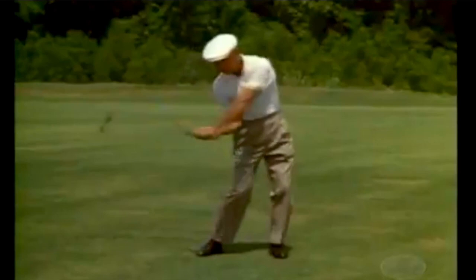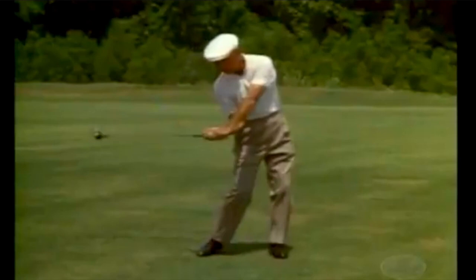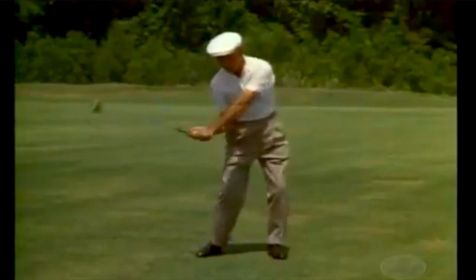As with all things, let's start with Ben Hogan. In this shell clip — I've been aware of this for years — you'll notice that Mr. Hogan has a nice, generous bend in his left arm. You can see that he does not have his left arm locked out; it's kind of curved around his neck here.